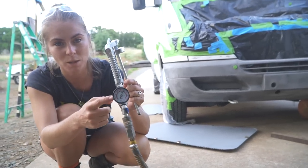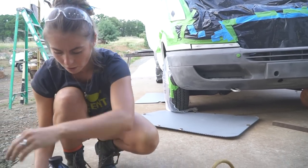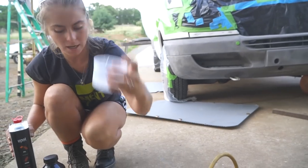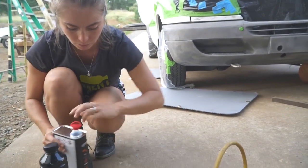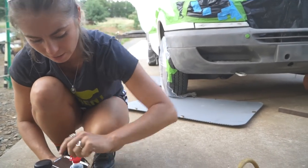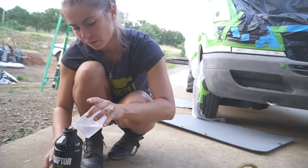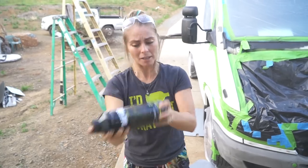We set our gun to 40 to 60 psi. Now we're going to pour the hardener into this — it looks like it's eight ounces — and then pour it in and connect this to the gun. I'm going to shake it up pretty good.